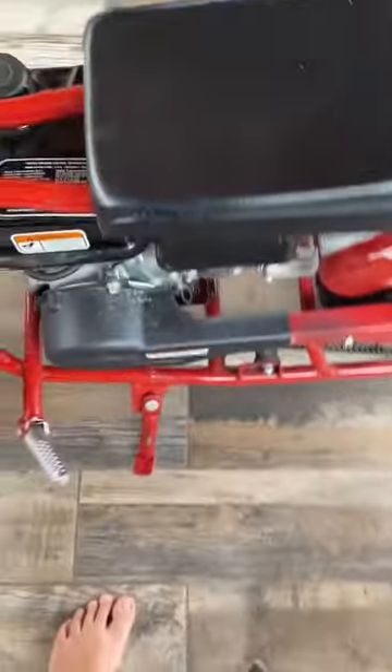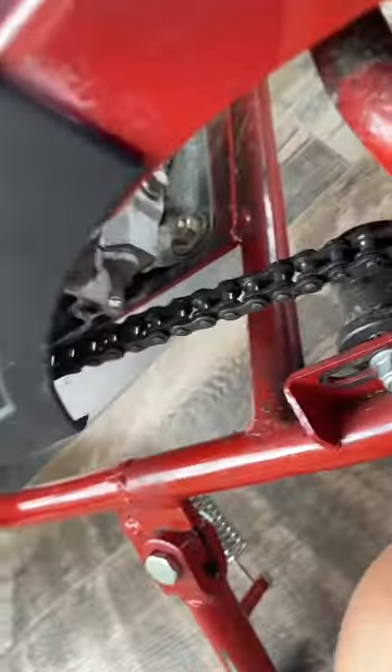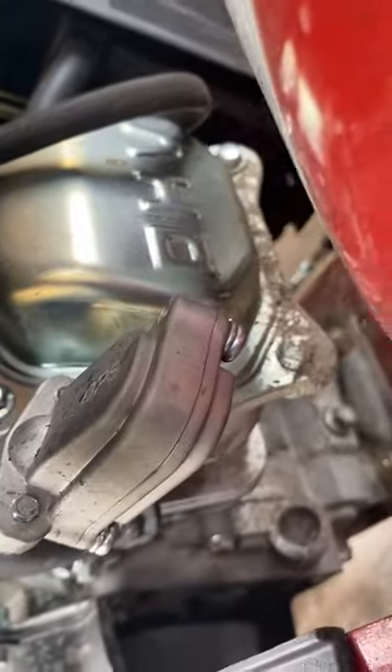Let me pull it over here real quick. Yeah, the belt box — the belt pad right there. You got the motor, I forgot what that's called. And the exhaust — my exhaust is right there. It's kind of dirty but yeah, that's the exhaust. The engine head — that's the OHV. It's a pretty good type of motor.